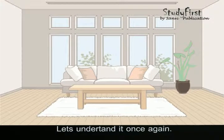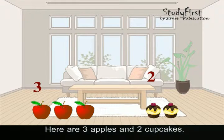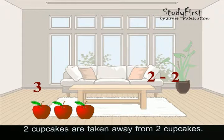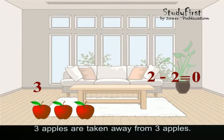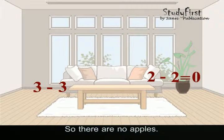Let's understand it once again. Here are three apples and two cupcakes. Two cupcakes are taken away from two cupcakes, so now there are no cupcakes. Three apples are taken away from three apples, so there are no apples left. We have zero apples and zero cupcakes.